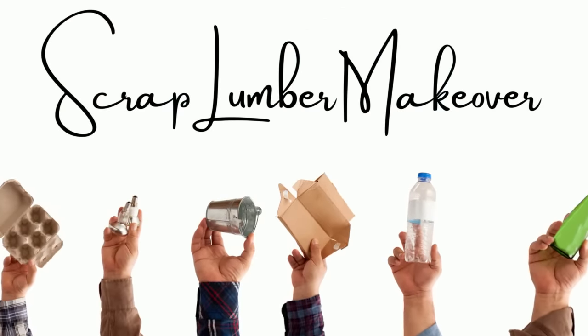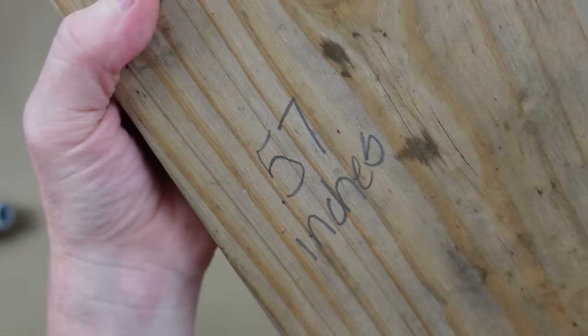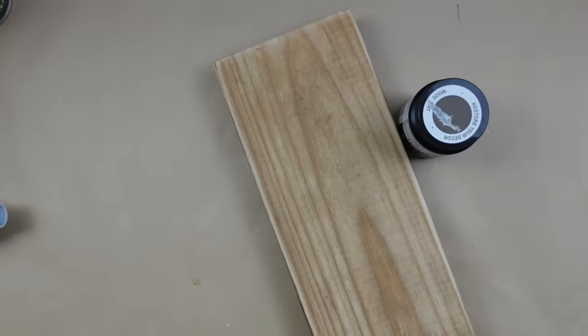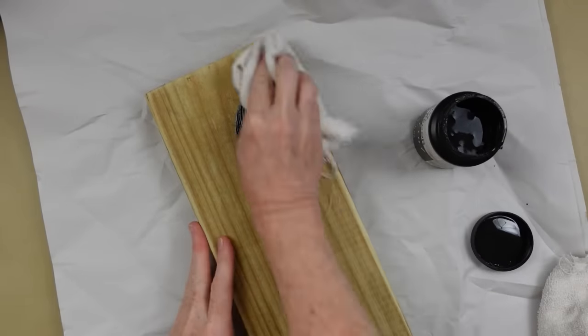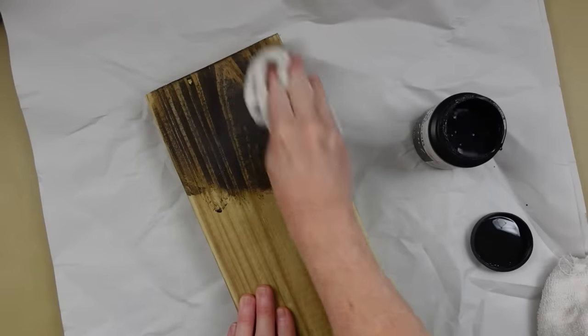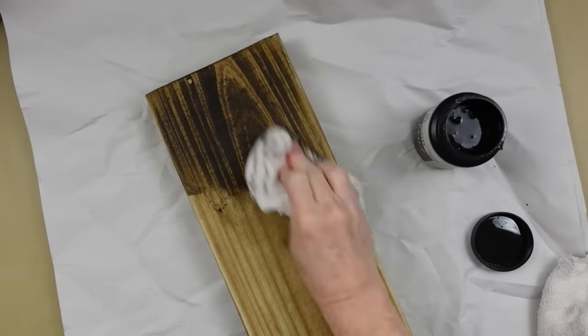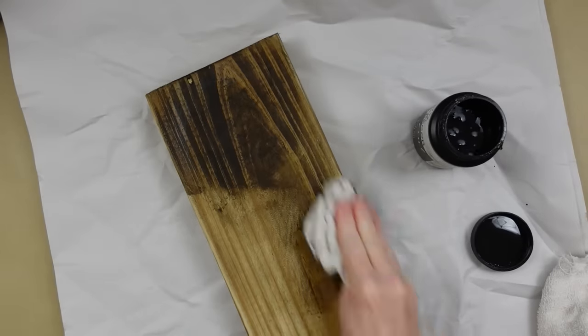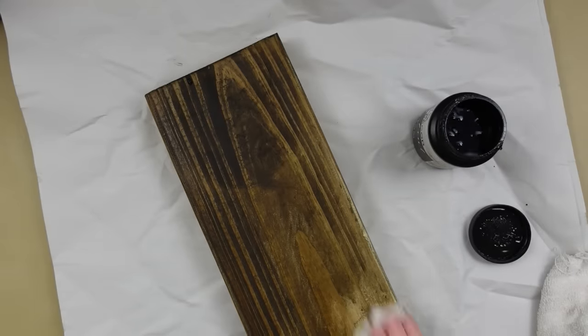The next one is a scrap lumber makeover. This piece of wood was destined for the garbage pile — it was actually next to the burn pile, and I pulled it away from the tree so I could bring it in and use it. This is what it looks like — it's kind of dirty and scuffed up. I went ahead and wrote down 57 inches so you'll know how long this is. I didn't trim it down — it's exactly as it was when I pulled it. I'm going to use some walnut wood tint. This does not have any smell at all — it doesn't stink. So I took it outside and used my electric sander on it, then brought it back in, wiped it off, and got all the little dust off. And now I'm just taking an old terry cloth rag. You can keep your old towels and just tear them into shreds — they're really good for staining and cleaning your craft projects.